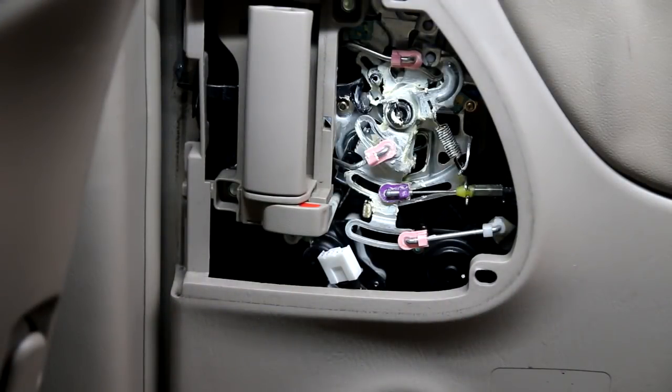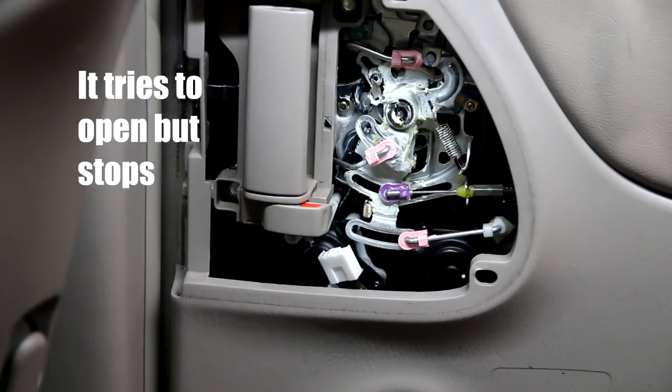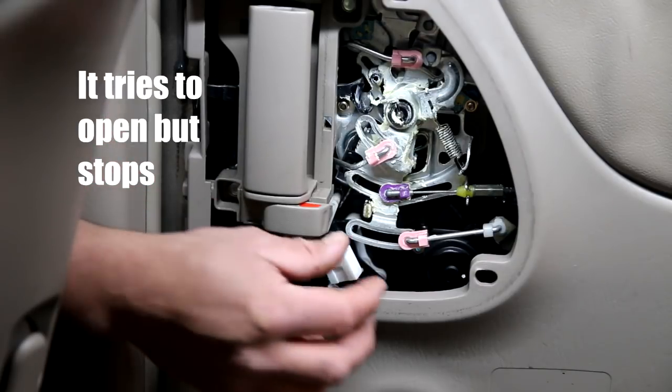This is the passenger side, the one we're having trouble with. I'm going to try to open it with the button right now. See, it's not working. If I manually do it, it works.